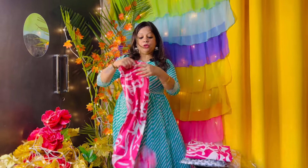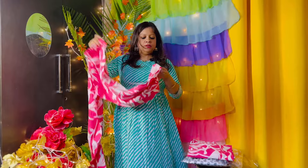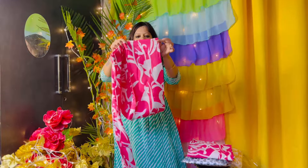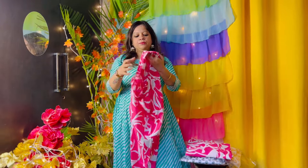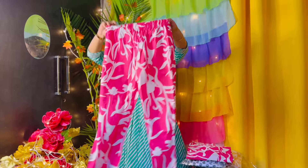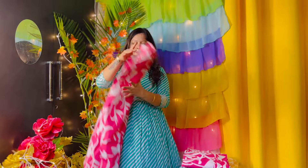Let's talk about the bottom of the fabric. This is a rayon cotton — a rayon fabric. You will get a pant with elastic on both sides, and there are pockets available. This is all over pink and white combination. This is a very good fabric.